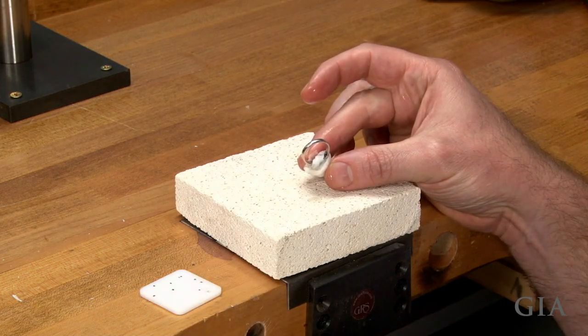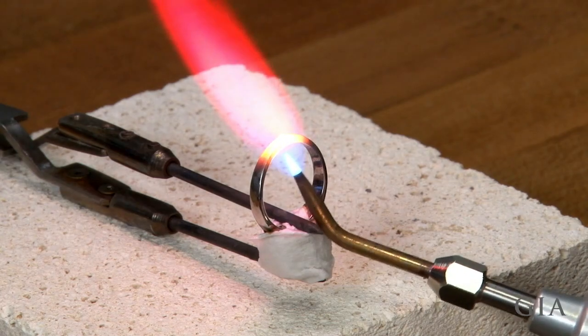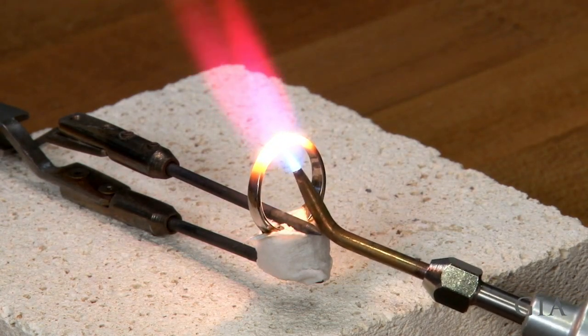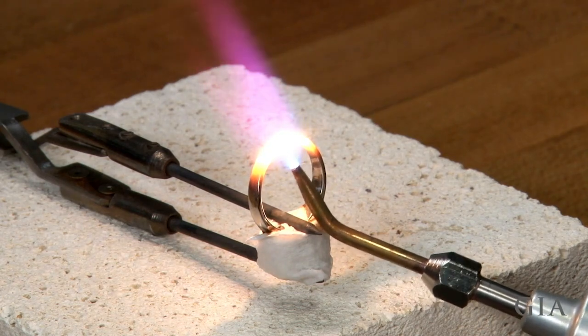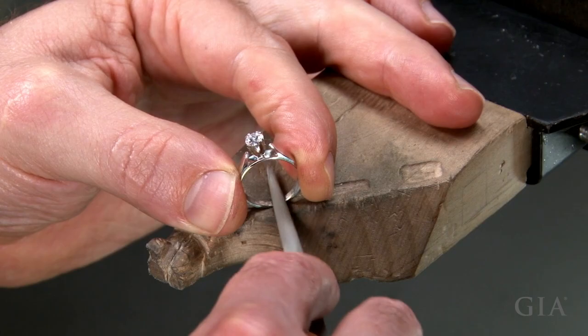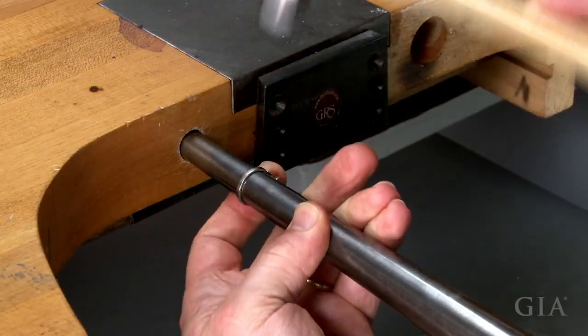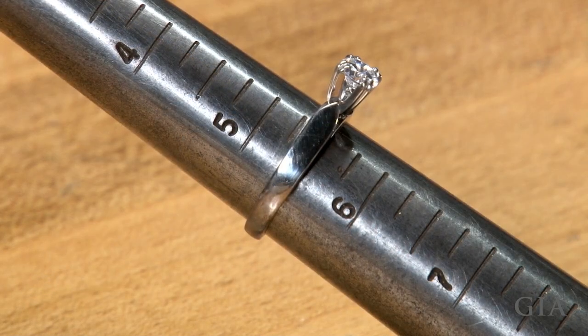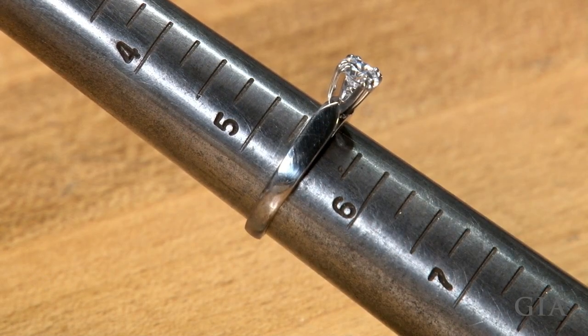Remove the fire coat at the joint and solder using 1700 platinum seamless repair solder. File any excess solder from the inside of the ring and round it. The ring is now the desired size, five and a half.